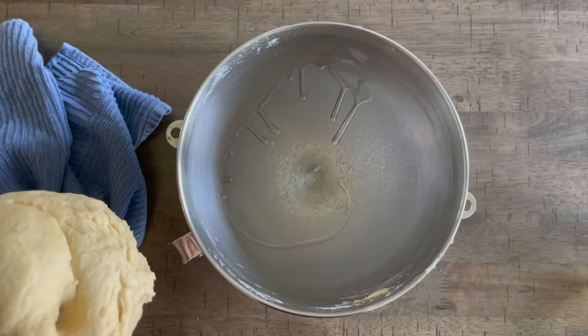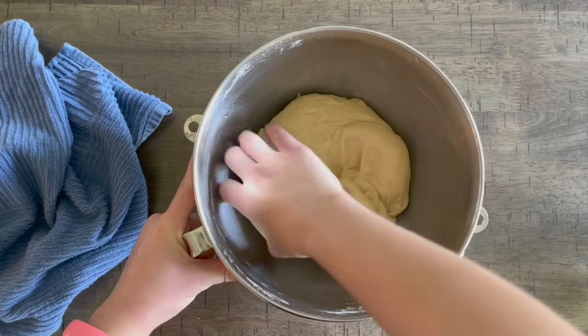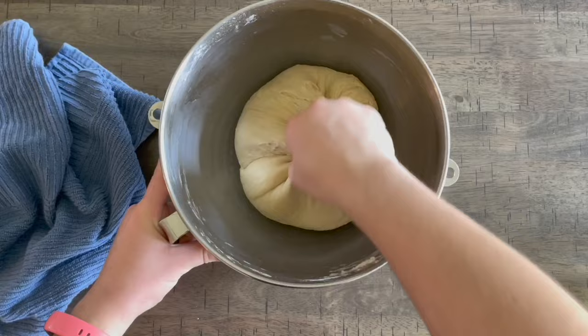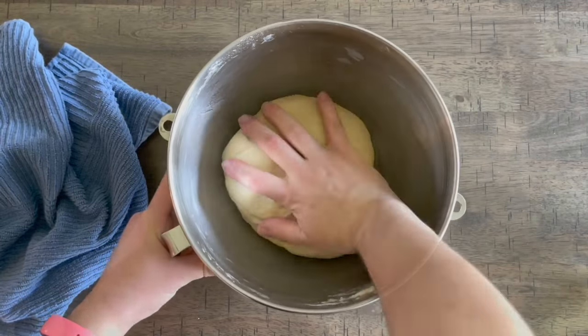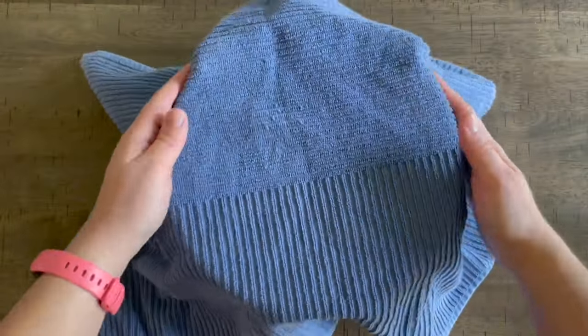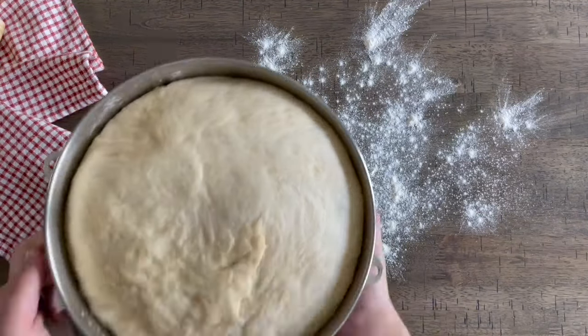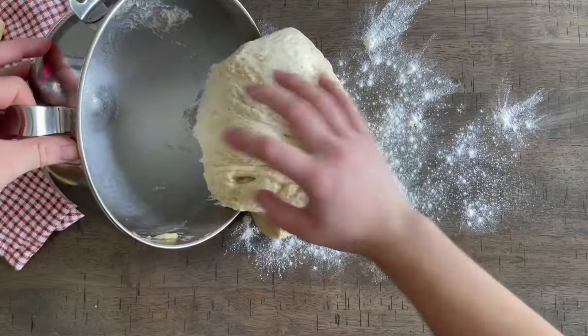When we're done kneading, add just a little bit of olive or vegetable oil to the bowl, shape the dough into a ball, and coat it lightly so it doesn't stick while it rises. Cover with cling wrap or a dishcloth and let it rise for about 45 minutes. It should double in size — as you can tell right here, it's almost flowing over the bowl.